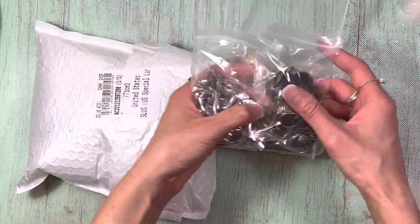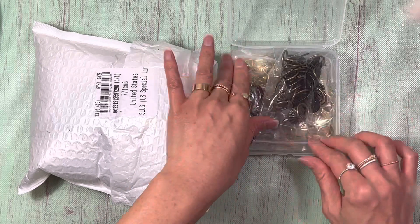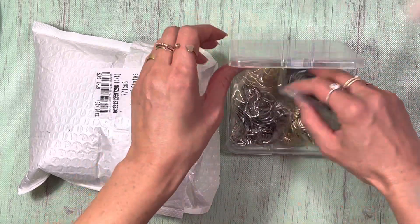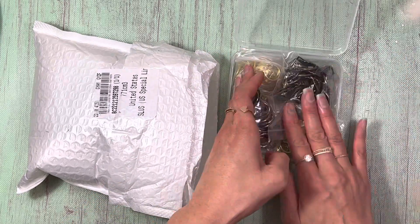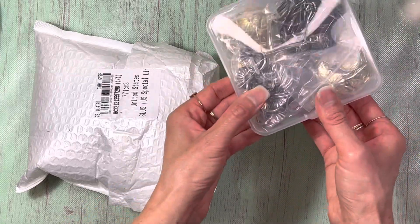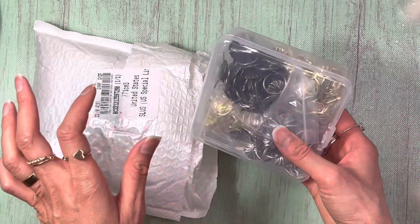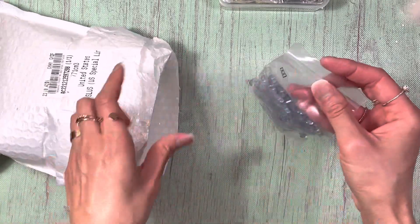There are four different colors and I've never used this before, so I was excited to find it on there. It comes in a little container, which I think is really cool for staying organized. So that's one item.